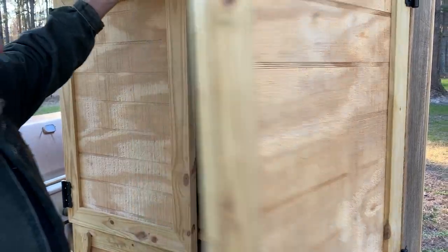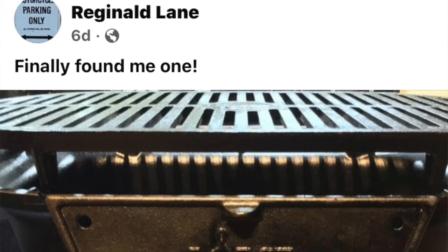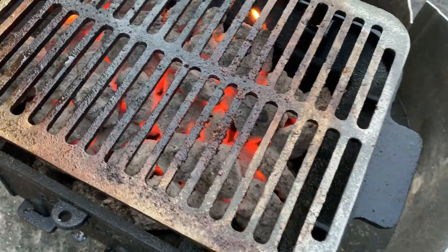Many of you that watch the channel have seen me with the Lodge Sportsman's Grill, and I am loyal to it. But there's been a problem that develops every winter — I'm not going to say it's a COVID-19 issue, but for whatever reason during the winter months Lodge stops making the Sportsman's Grill, and we spend the rest of winter listening to people scrounging around to find them. I found somebody taking advantage of this lull in their production cycle, and I bought one of these grills to see whether this cast iron hibachi is worthy competition to the Lodge Sportsman's Grill.